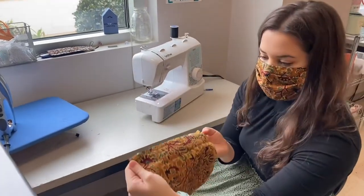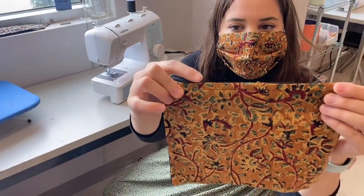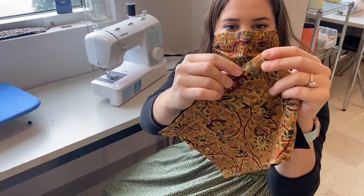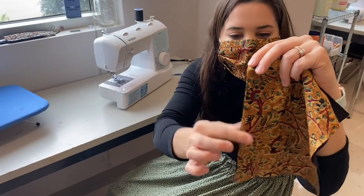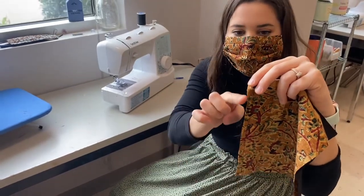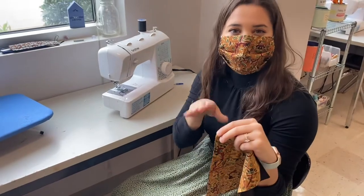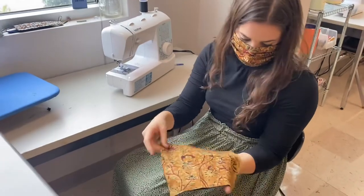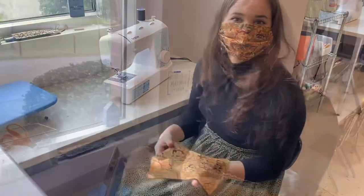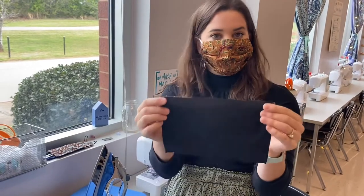I use about a quarter of an inch seam allowance. If you look real close, you can see there's just a little bit of fabric — that's called the seam allowance. I did my stitch about a quarter of an inch away from the edge, and I made sure to keep it straight by using the edge of the fabric, lining it up against the presser foot to keep a nice straight line. Now I'm going to do the same exact thing on this side, so now we have our two long sides sewn together.